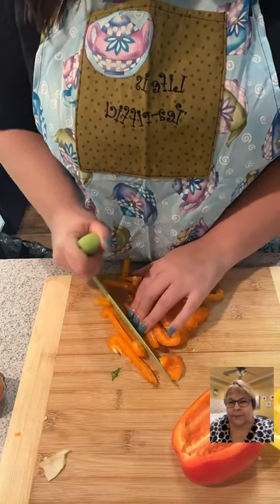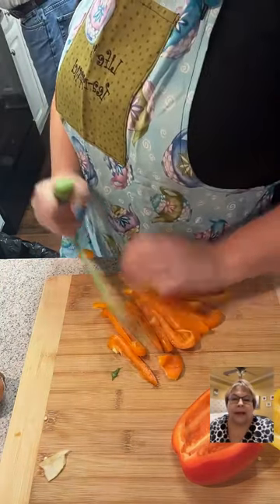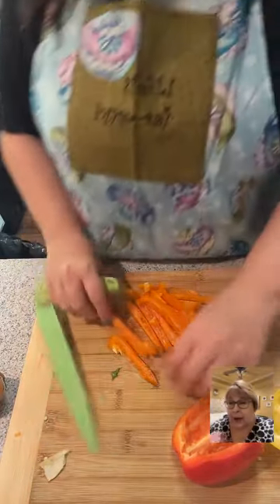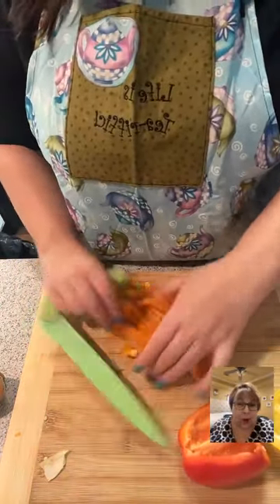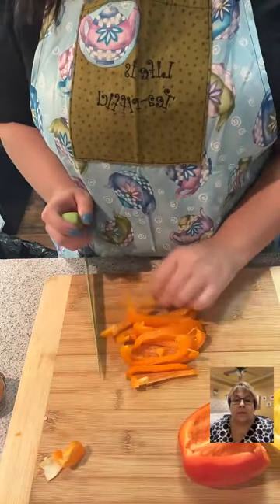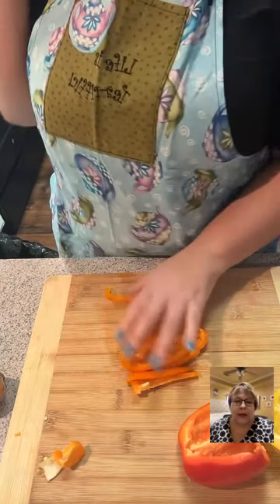What kinds of beans did you put in yours? In mine I put great northern beans because they're white. You can also use navy beans. They're just so good.